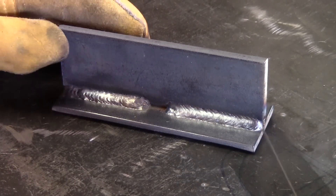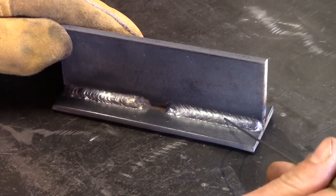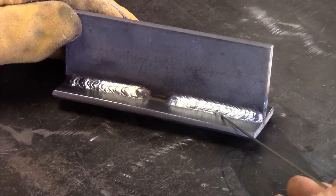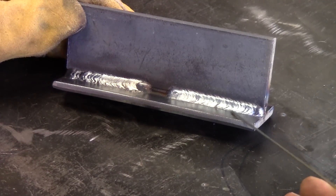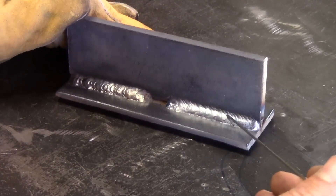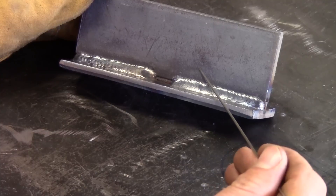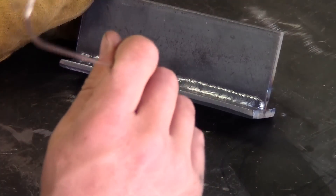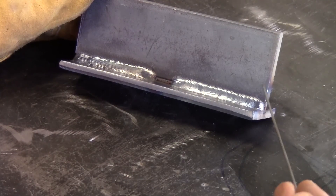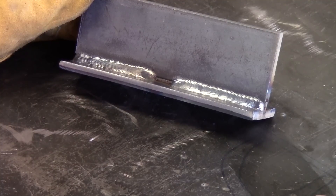We got this one all wire-wheeled and cleaned up. Doing those circles over and over using the push technique, you'll see we ended up with a nice smooth consistent weld — good toes top and bottom. It's important to note that even though you can weld this joint and it looks really great, it's not going to be nearly as strong as it would be if the fitting were nice and tight. Before you get carried away thinking you can do anything with a fancy weave technique, make your parts fit correctly.